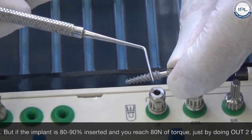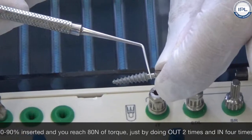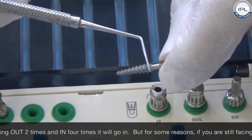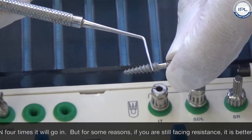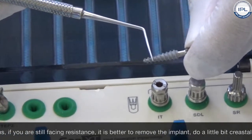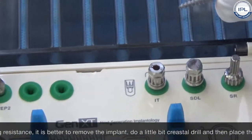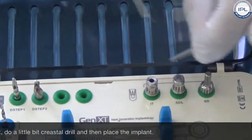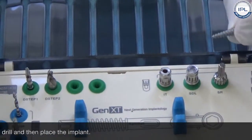By doing out two turns and in four times, it will go in. But if you are still facing resistance — meaning it is going out two and in only two times — it is better to remove the implant, do a little crestal drilling, and then place the implant in. We don't want to fight with the implant and we don't want to fight with the bone.